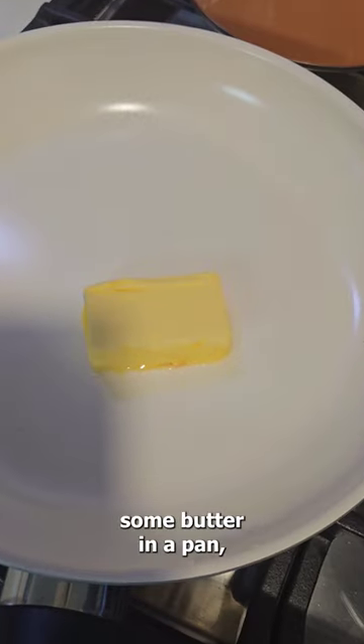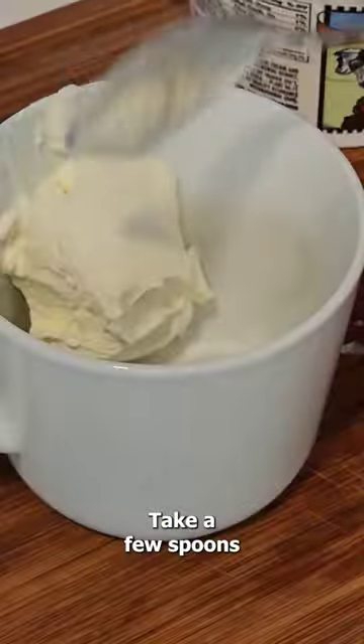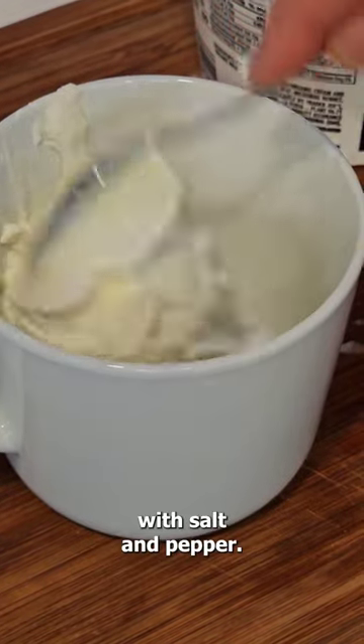In the meantime, melt some butter in a pan, caramelize some onion and season with black pepper. Take a few spoons of sour cream and season it with salt and pepper.